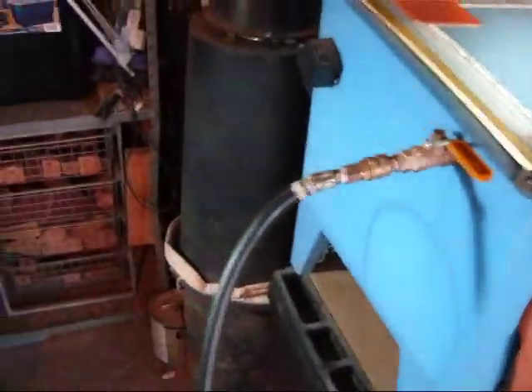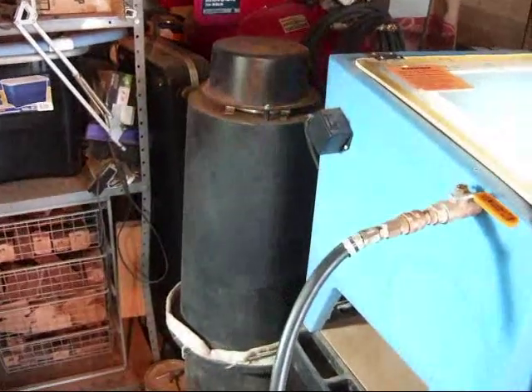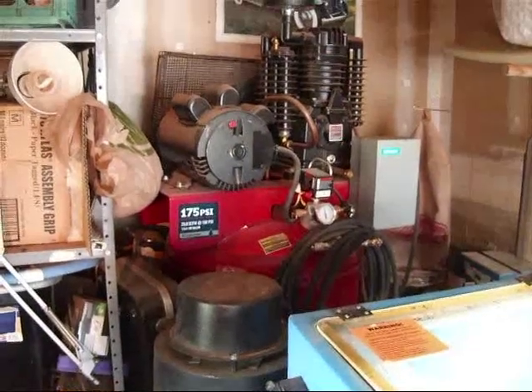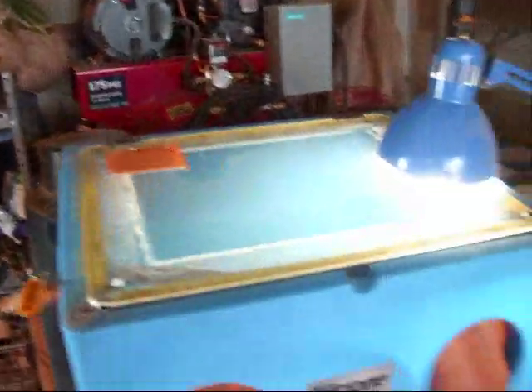Also behind the sandblaster, I've got a vacuum, which is the large black column just to the left of the blue sandblasting container. And then behind that, my compressor. Those are the basic tools necessary for sandblasting.